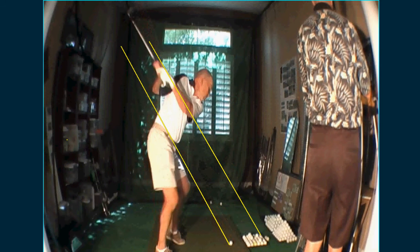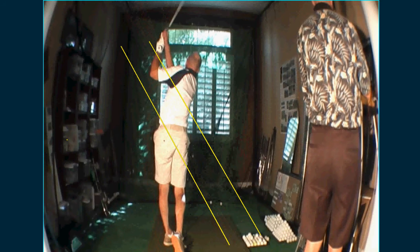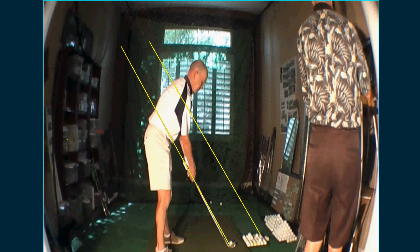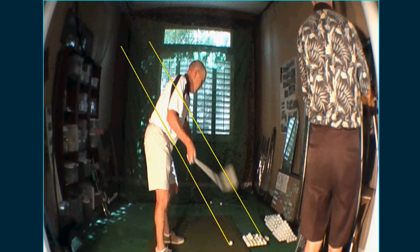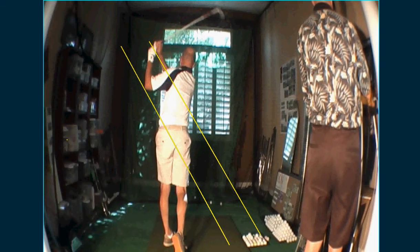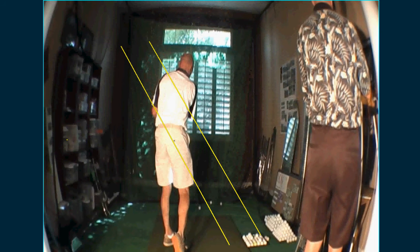Carson, here is your first video lesson here at the Academy. A lot of good things with the swing — just take a look at the action here. What's really good is you get through the ball with a nice lower body movement. Lower body movement is like a single digit player.